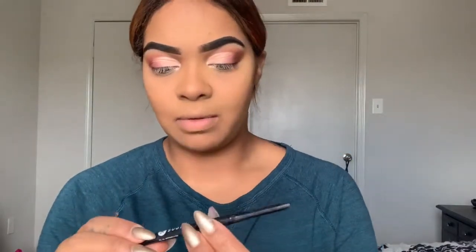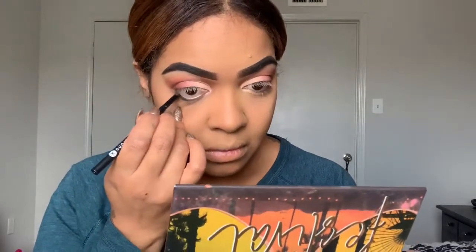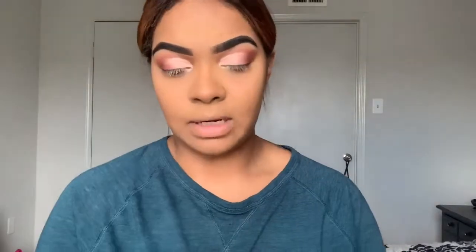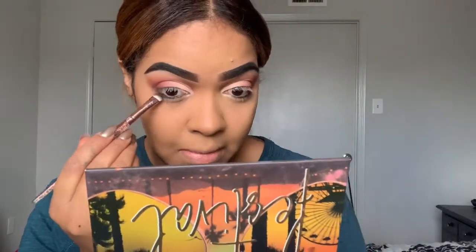Now that I'm done with that, I'm going to go in with my Shure Cosmetics eyeliner and do my waterline. Then for right underneath that, I'm going to go in with this shade first and then this one, using a smudge brush underneath my eyelashes.